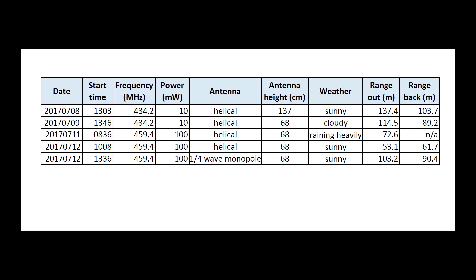Here are the results of all the tests. I must say they're rather disappointing for my purposes. First, the reduction in height from 137 cm to 68 cm between the first test and subsequent tests dramatically reduced the range. Secondly, the increase in power from 10mW to 100mW did not have the desired effect — it didn't noticeably increase the range at all. However, the change from the helical to the quarter wave monopole antenna did make a significant improvement.